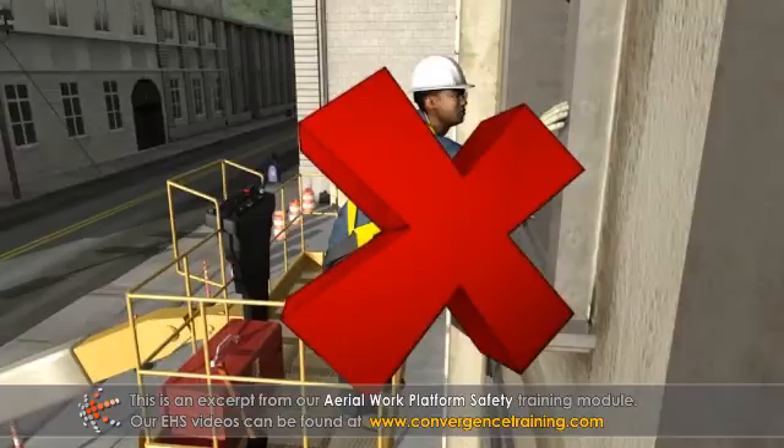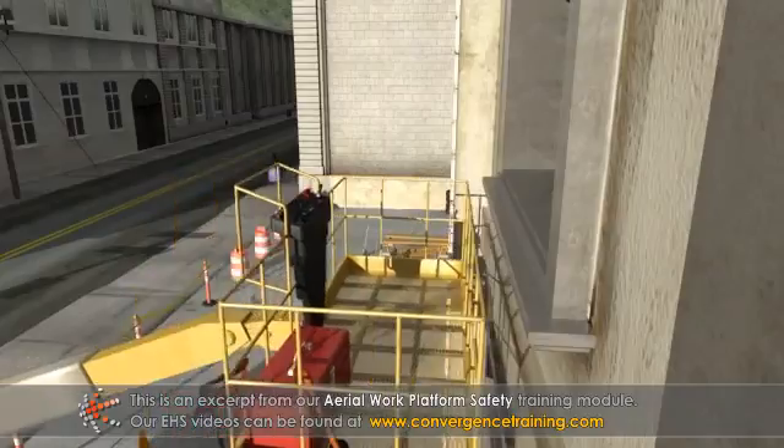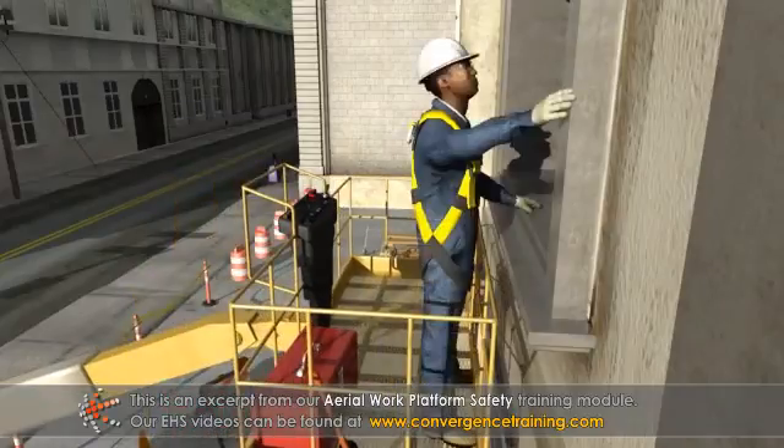Do not lean over rails or sit on the railing. If there is a need to lean or reach, the platform's position must be adjusted to allow a comfortable and safe working position.